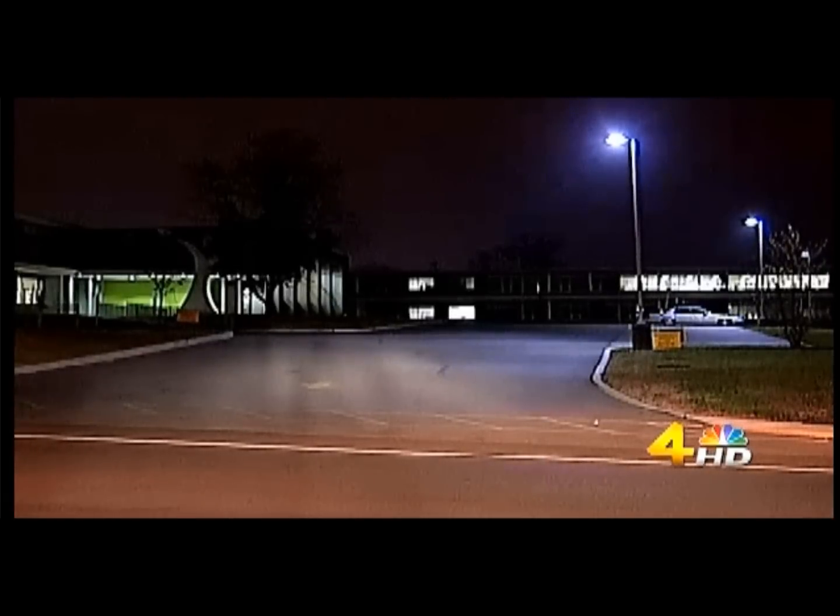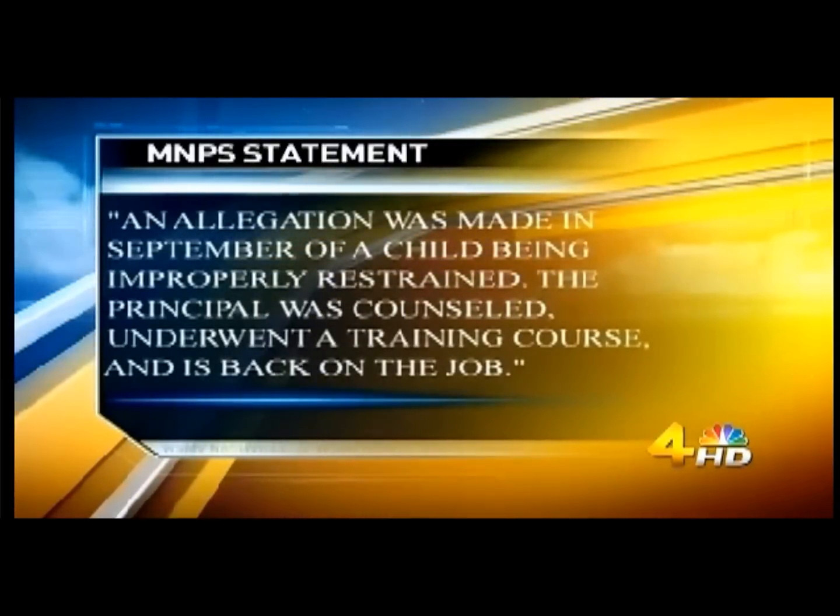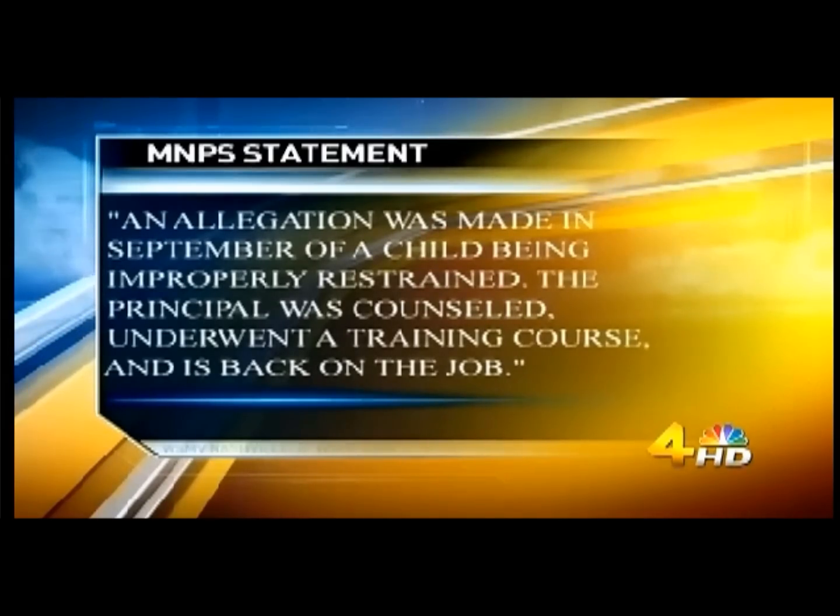Channel 4 contacted Metro schools. They confirmed an allegation was made in September of a child being improperly restrained. The principal, they add, was counseled, underwent a training course, and is back on the job.